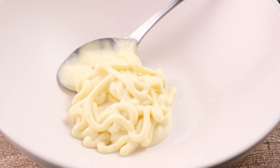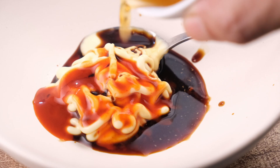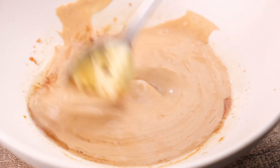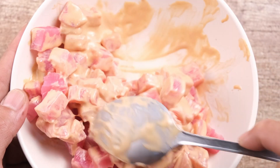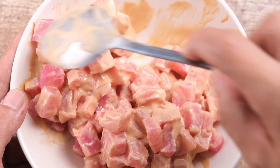Now let's prepare the spicy tuna topping. In a mixing bowl, mix the Japanese mayo — I like to use Kewpie mayo, it's a classic and a staple in my kitchen. Mix this with the sriracha, soy sauce, sesame oil, and sugar until well combined. Add the chopped tuna and toss until it's well coated. Cover and refrigerate until you're ready to use it. You can also use sashimi-grade salmon if you're not a big tuna fan.